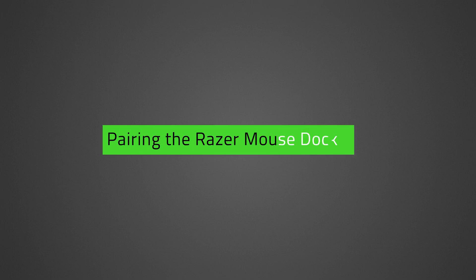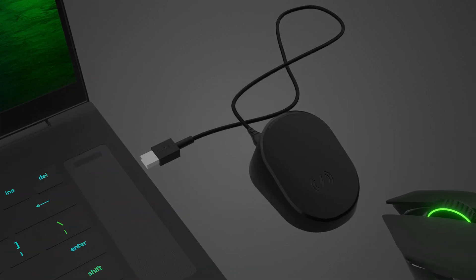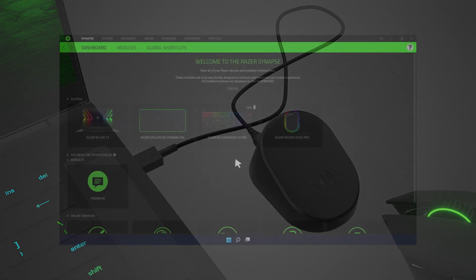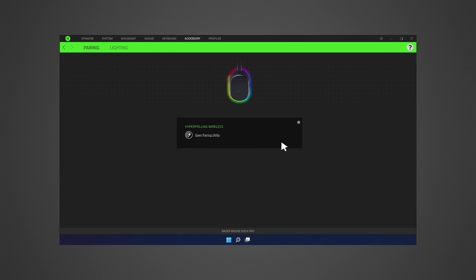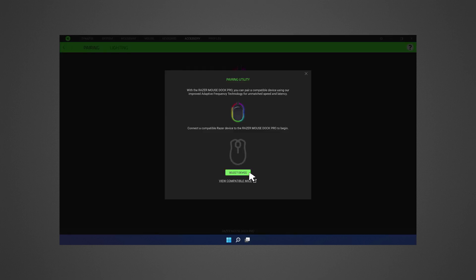If you want to pair the Razer Mouse Dock Pro, follow these steps instead. Connect the Razer Mouse Dock Pro to your PC and open Razer Synapse 3. From the list of devices, select the Razer Mouse Dock Pro and click Open Pairing Utility. Connect a compatible device to the Razer Mouse Dock Pro and click Select Device.